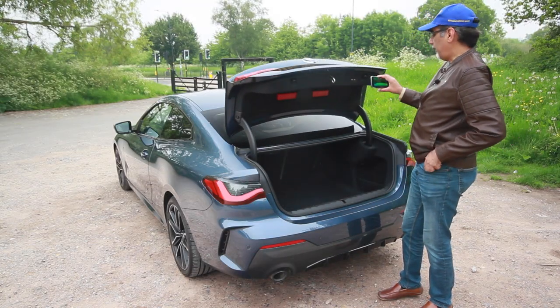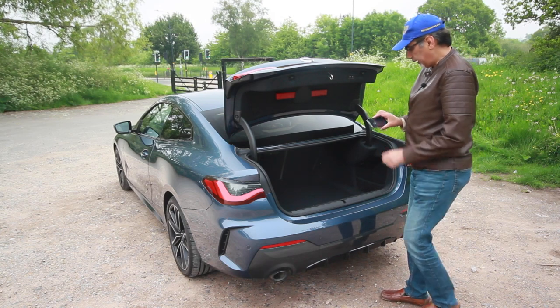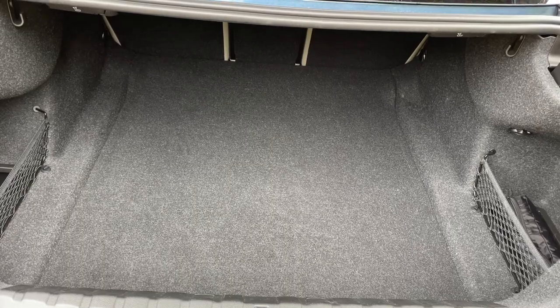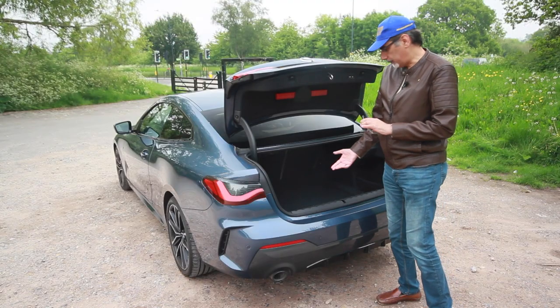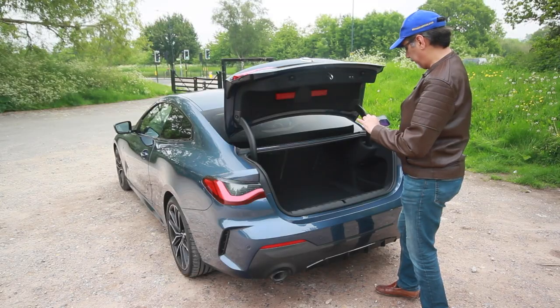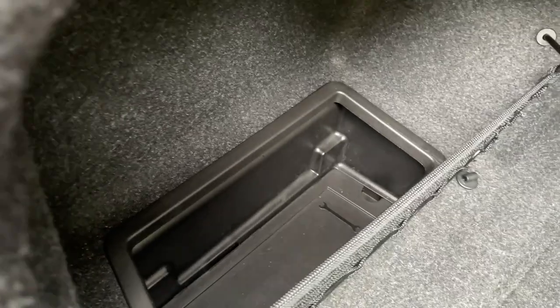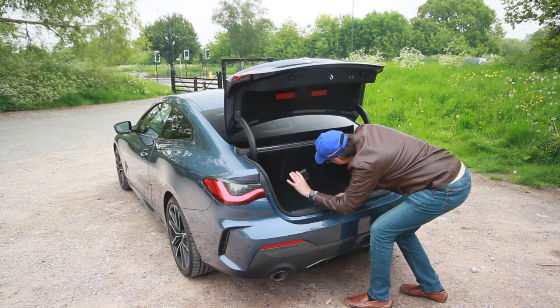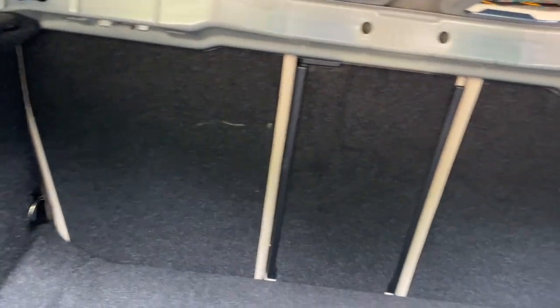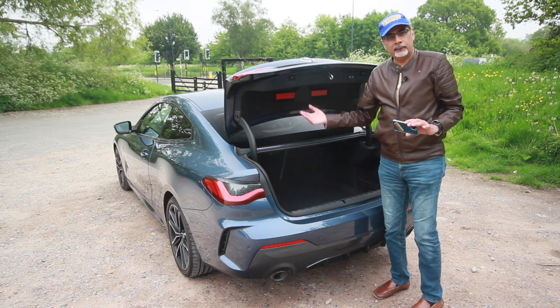The boot is powered — there's a close button too. It's about 400 litres of boot space, which is not bad for a saloon shape; I don't think it loses much compared to the saloon. There's a pocket on each side, one with a first aid kit. There are levers to drop the split-folding rear seats from the boot, and a hook to hang things on, so you can get longer items through as well.